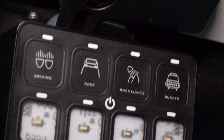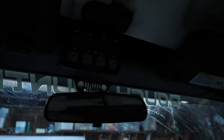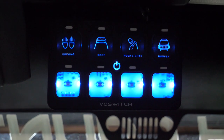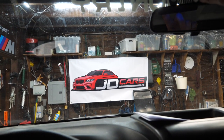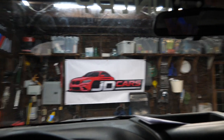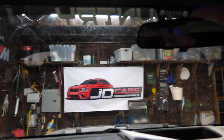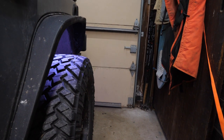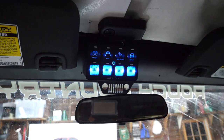All four stickers are installed. I like that they matched the same texture on the faceplate. Let's turn off the camera light and test things out. We have our daytime running light, roof light bar, rock lights, and front bumper light bar. Here's our dim daytime running light, here's our trail light for off-road use, here are the rock lights, and here's our front bumper light bar.